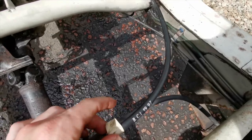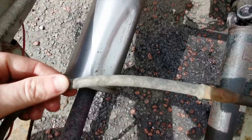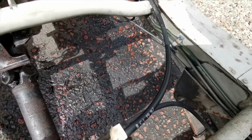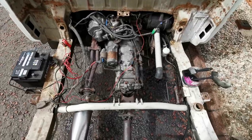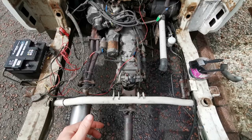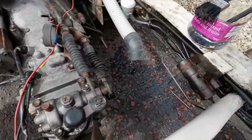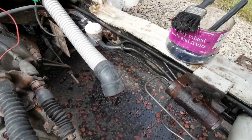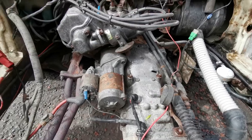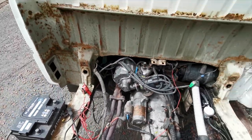Here you can see a cable we've cleaned up — look how nice it's come up, it looks like brand new again. And this is what it looked like before — a huge difference. To some people this will look extremely daunting; there's a lot of work and a lot of cleaning to do. But I like it personally, it's a bit of fun and I get to know the vehicle so much better by tackling it myself.